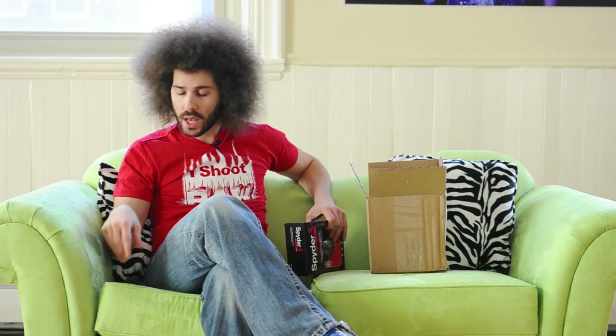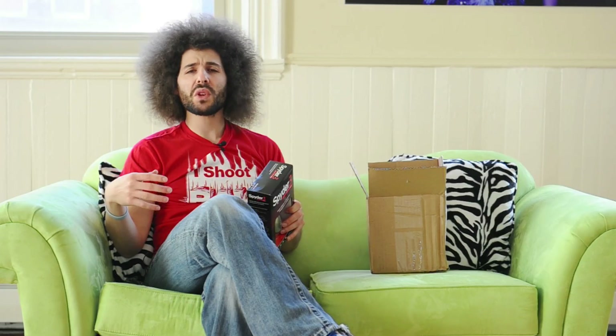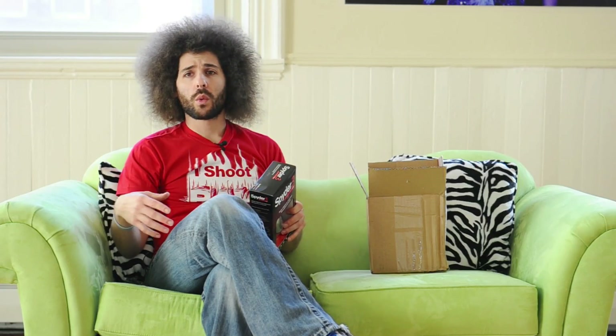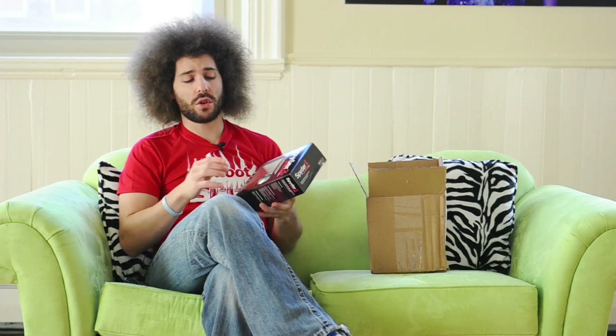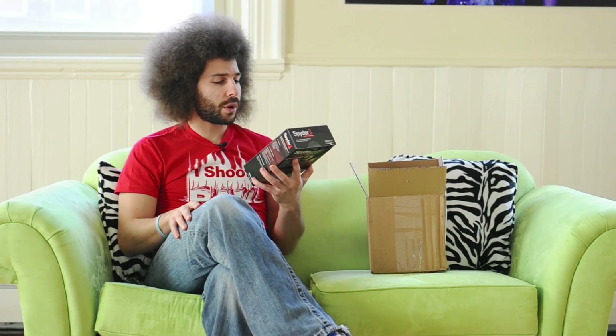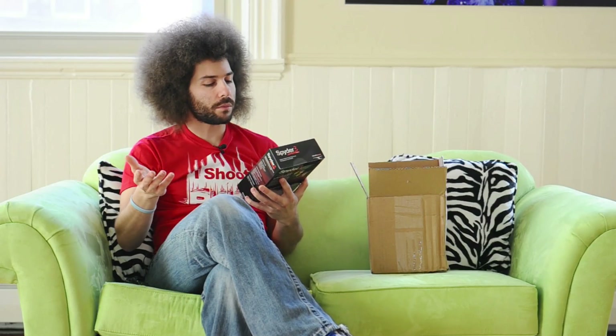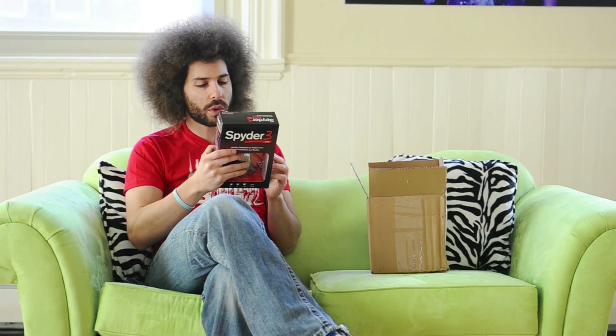But what it comes down to is that if you do a lot of your own printing — you print at home using your inkjet, or you print at labs that have different profiles available — it's kind of important that you color calibrate. I'm going to test out this Spyder 3 Elite and talk about the other Spyder systems, because I know there are less expensive ones.